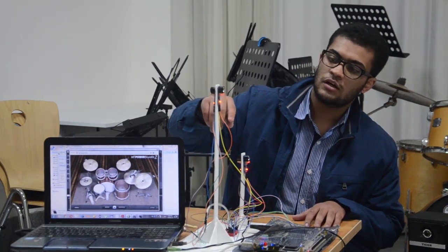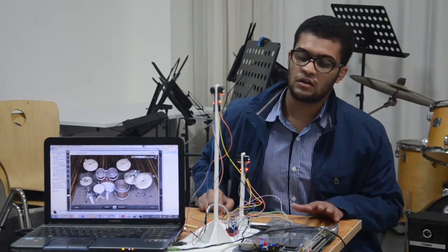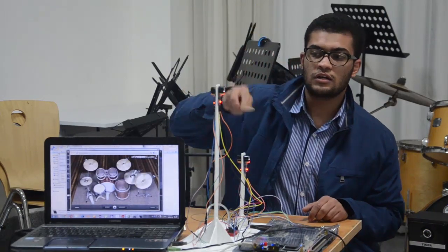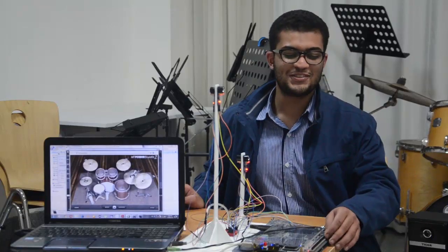One pin is for the ground, which is connected to the ground of the FPGA. Another pin takes the 5 volts from the FPGA. And the other pin is connected to the arm. As you can see, when we cut it by the center, it reduces the sound.